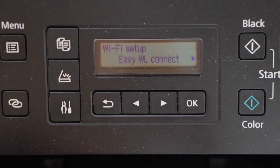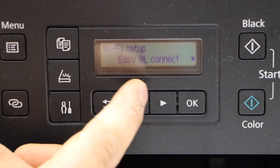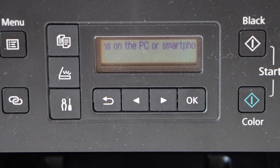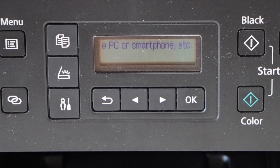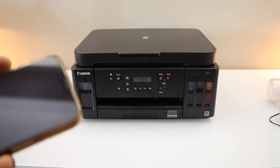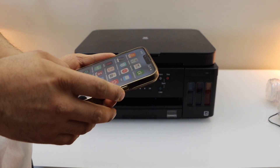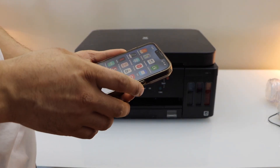Click on Wi-Fi Setup, then click on Easy Wireless Connect. Now go to your smartphone — for example, I am using my iPhone — and open the Canon Print app. You can download this app from the App Store.